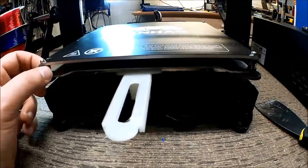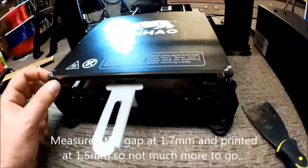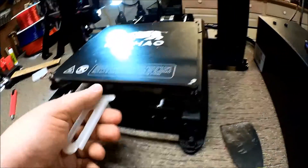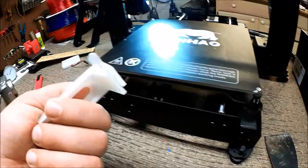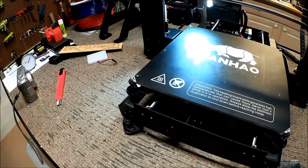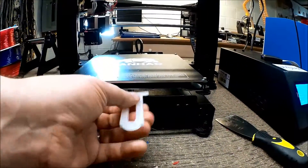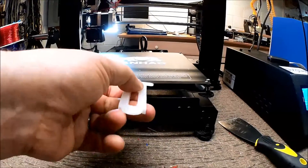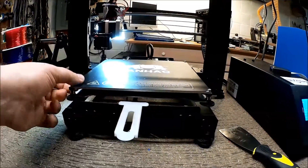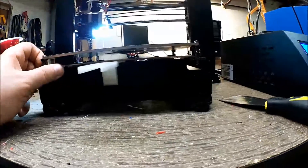I'm not sure I can go any thinner than what I have already. Because I measured it, I thought I'd have clearance. Let me clean out the bottom of this — there might be some material in there. We cleaned it out and there was some plastic in there, but it's still too high to clear. You can kind of see it hitting the bed.